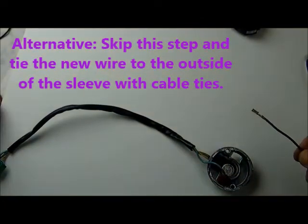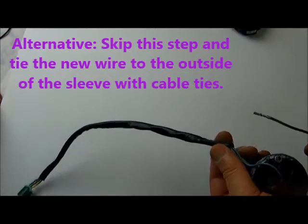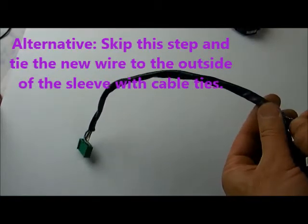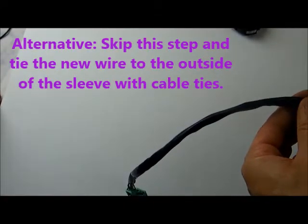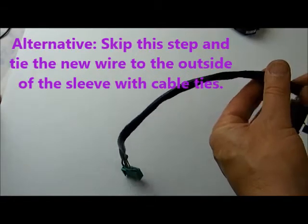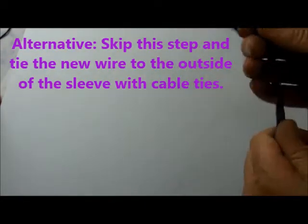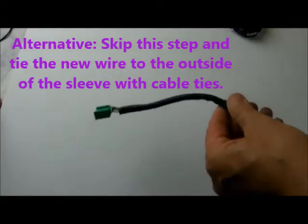In this step we're going to thread the new wire through the cable sleeve so that the black wire will be protected. Simply stick it in carefully and then slide the wire up the sleeve, taking little pieces at a time — about a half inch or quarter inch at a time. You might find it necessary to straighten the wire occasionally. If you think this is too hard, you can always run the wire on the outside and attach it to the sleeve with some cable ties.